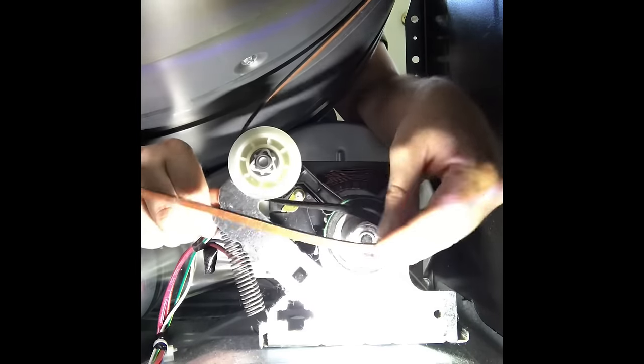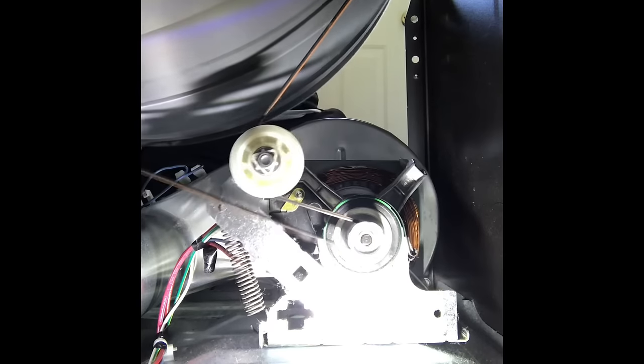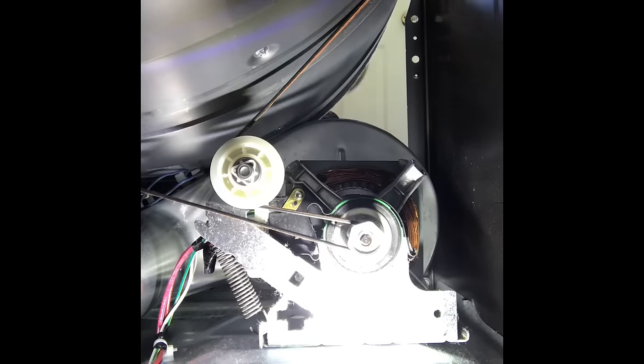To put it back on, pull that idler pulley up, put the belt around it with a little more tension so you can get it around that motor. Give it a good test — nice, nice little turn.